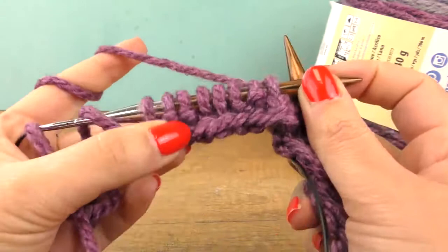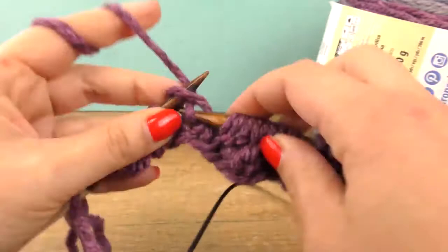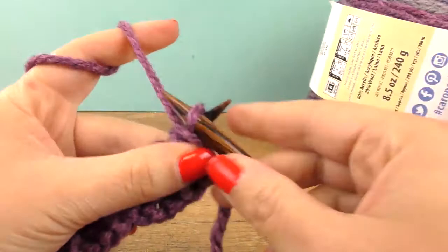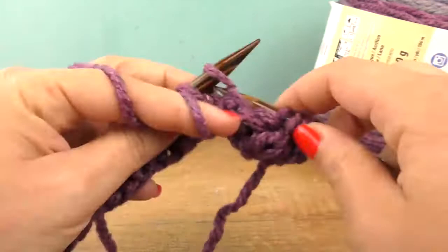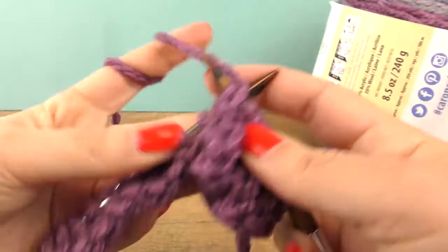Here I have two purl stitches and the last stitch is always a knit stitch. So let's turn. You see that this is it — it's super simple. I'll finish a couple more rows and then I'm going to show you what I have and show you the color changes we have in between.